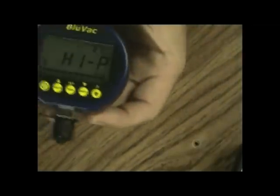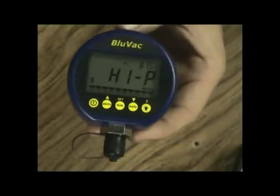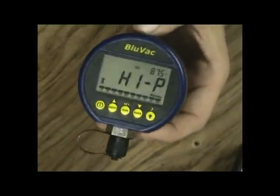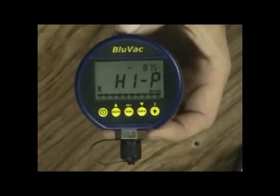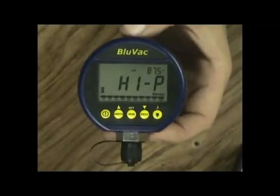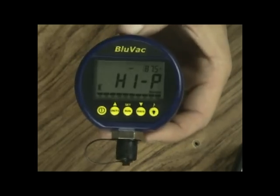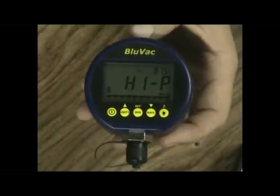The guy who builds these goes by 'Joey D' on the forums — Dennis in real life — a super smart guy who clearly loves what he does. According to him, these units are within one to three percent of his $3,000 NIST-calibrated vacuum gauge that he tests them against, and he has videos and stills up showing that. This is the gauge we're going to be doing the full review on today.